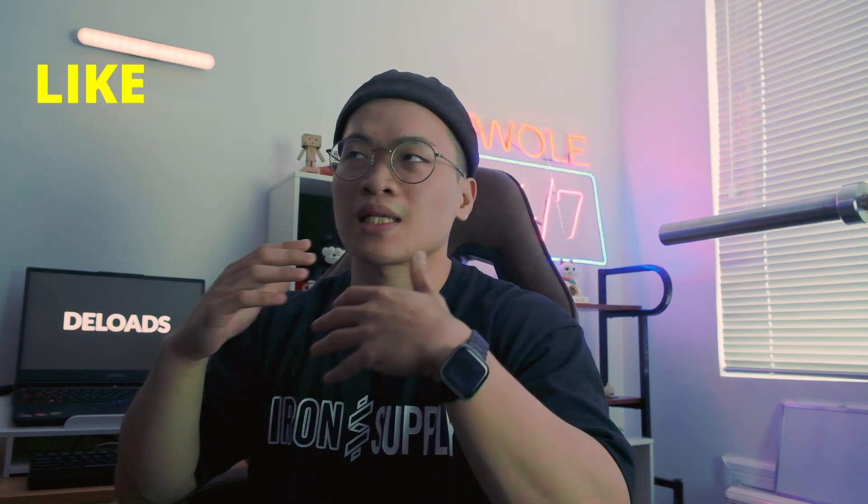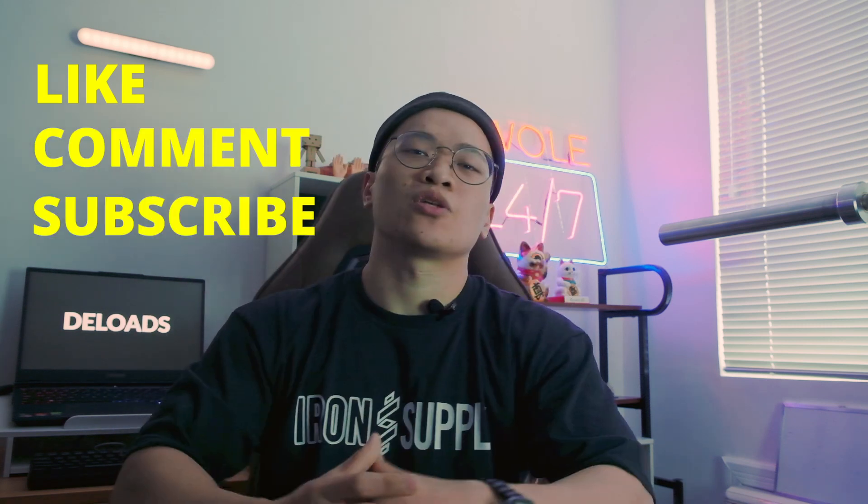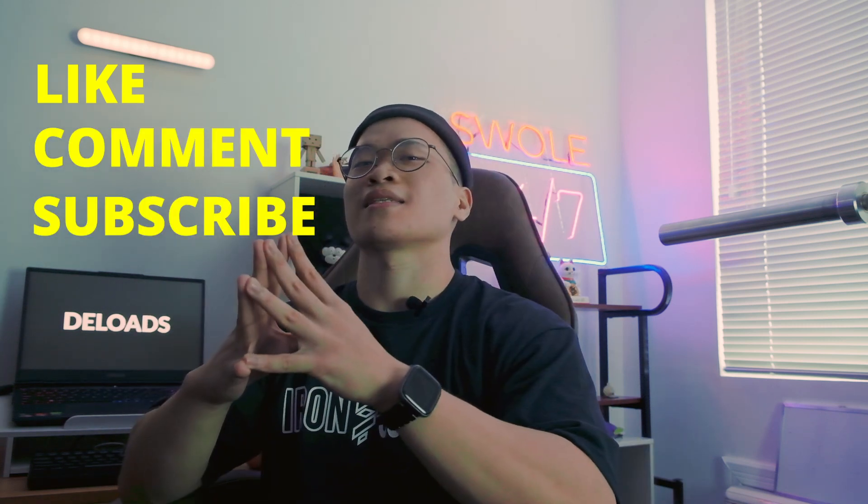If you learned something from this, please like the video. If you have any additional questions, leave a comment. Don't forget to subscribe to the channel and I'll see you guys in the next one.